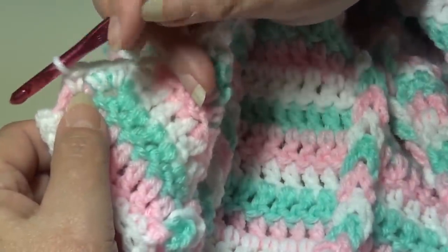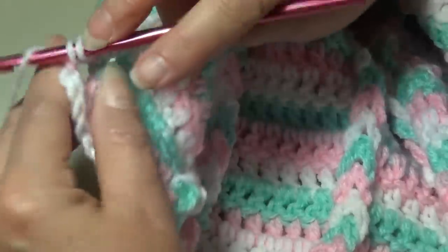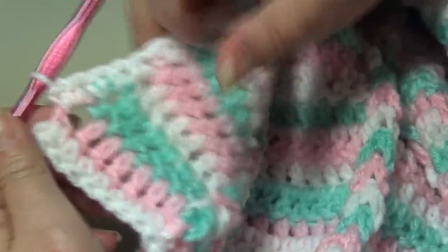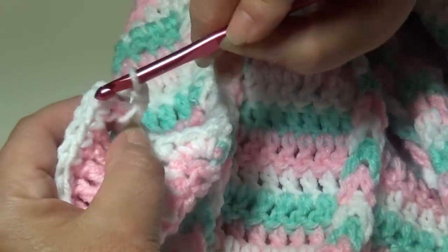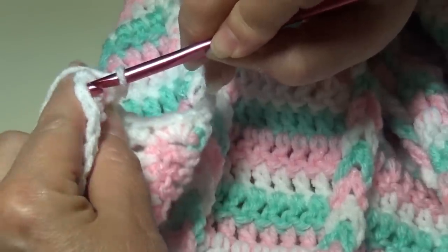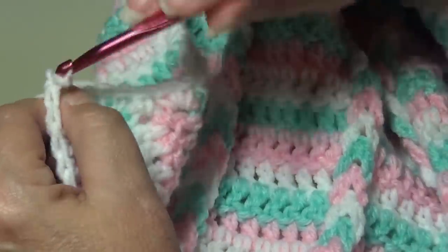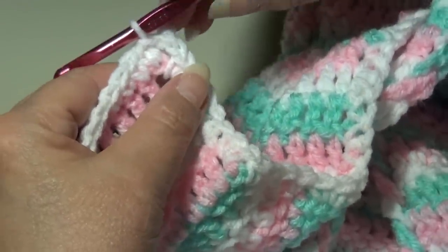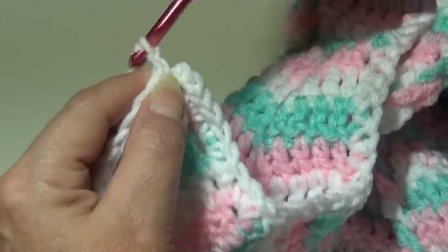At the last corner, end with two single crochet in each of the last two row-end stitches. Chain two, then insert your hook underneath the top two strands of the beginning single crochet and slip stitch to join. We're now ready to start round two — our final round — which will be a double crochet picot border to give the afghan a delicate finish.